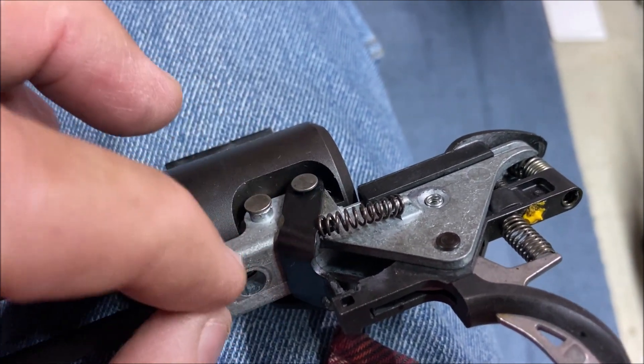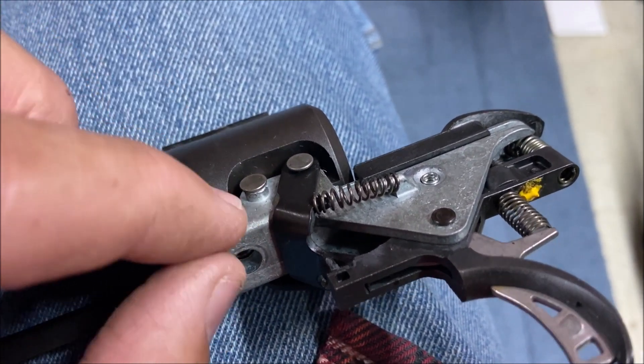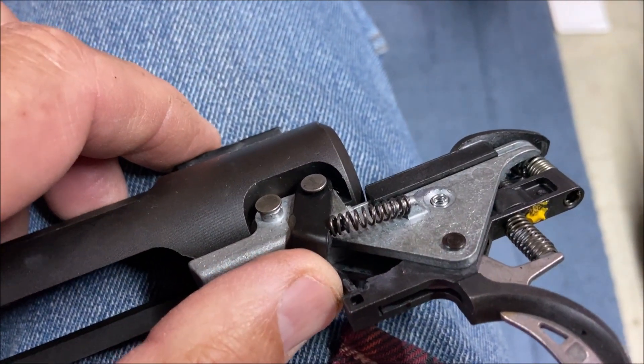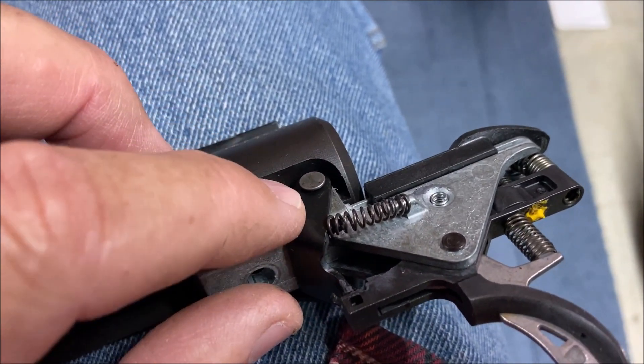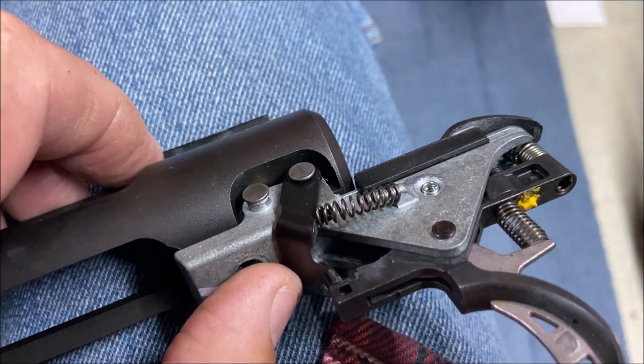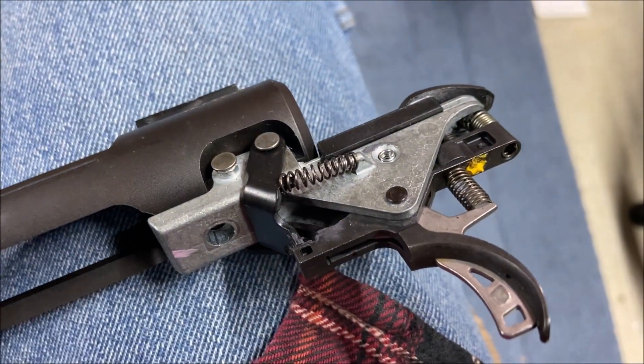When I'm going to install the new trigger assembly, I put this shorter pin in first. It serves well as a locator and then it's easy to manipulate this assembly. So the black metal hole lines up with the aluminum hole and you can stick that longer pin through. It only takes about five minutes if you're not filming.